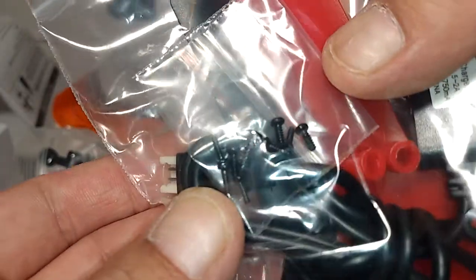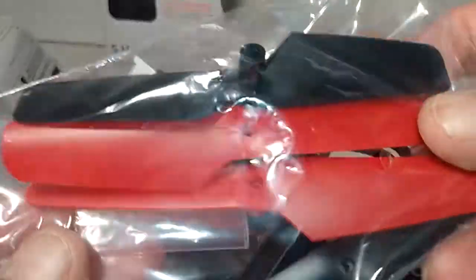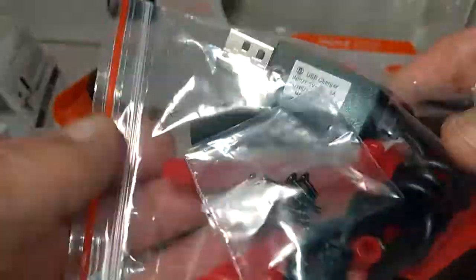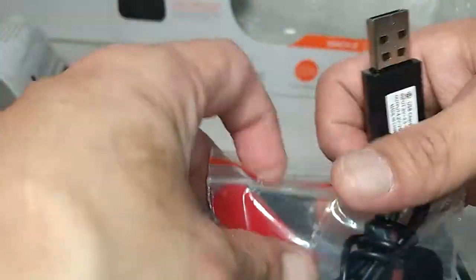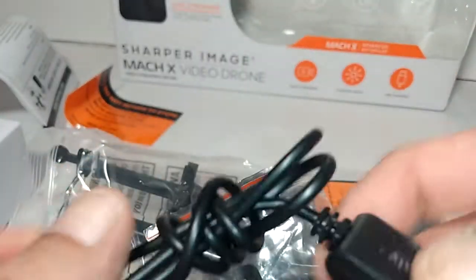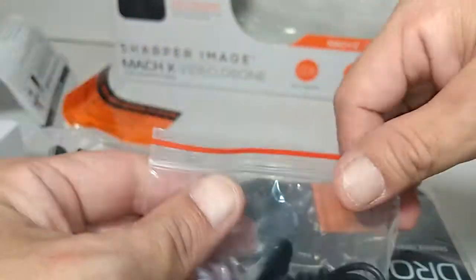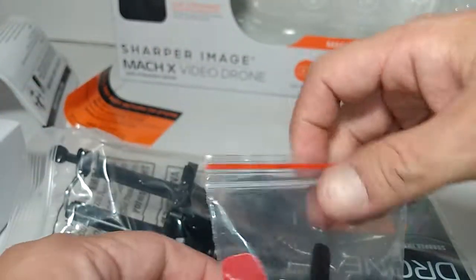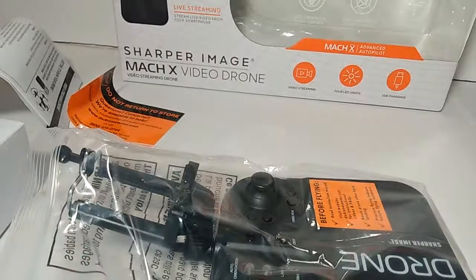I guess these guards that are on here probably use screws, or maybe the propellers do. But you do get a full set and a USB charger. The battery is dedicated to the device. This looks like a decent charger — it actually feels pretty good. And it looks like it has a low C end battery.